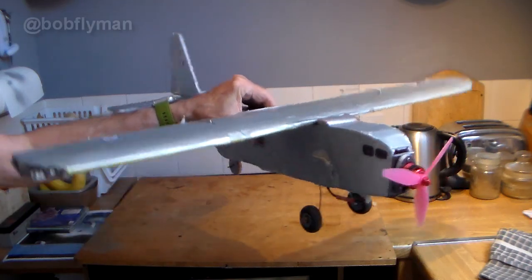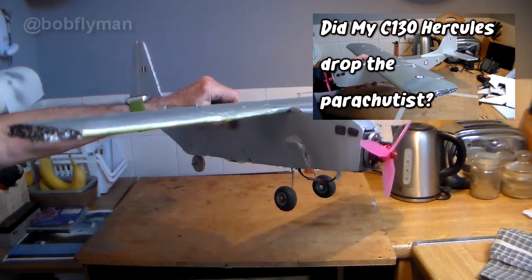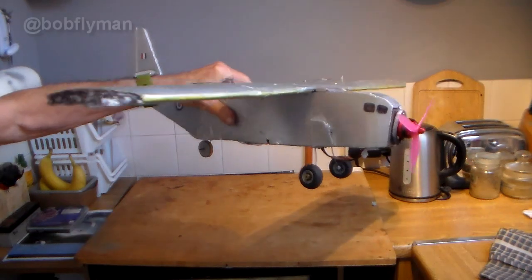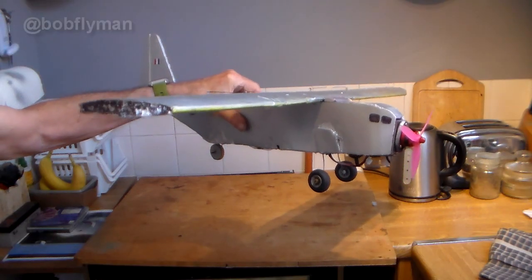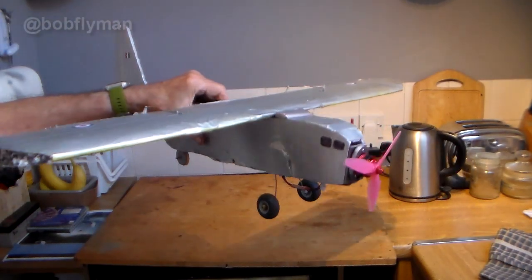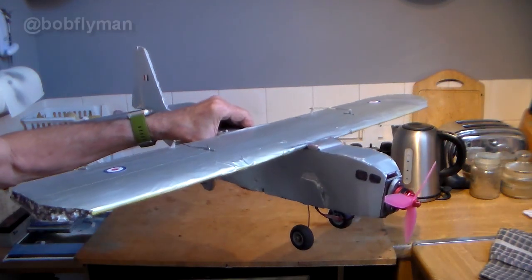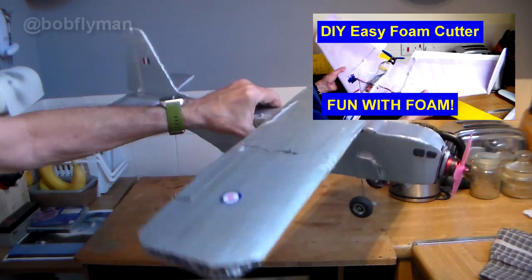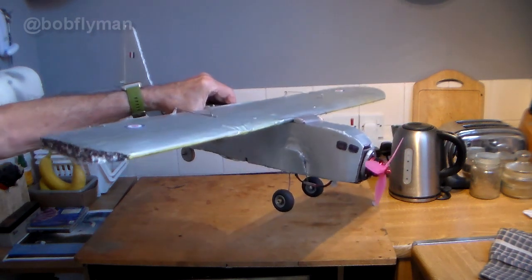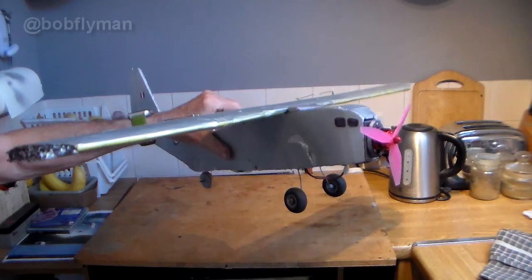So there it is - my C-130 parachute drop plane. There is a build blog for it and video of the successful test, so if you're interested please check out the links. I was very pleased with this - it's the first plane I've ever designed from nothing, just from finding a very vague outline on Wikipedia. It's a simple box fuselage with a foam wing from my foam cutter, a bit of a botch-up job, but it flew really nicely.